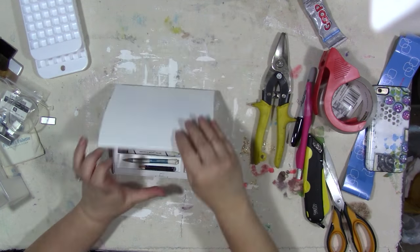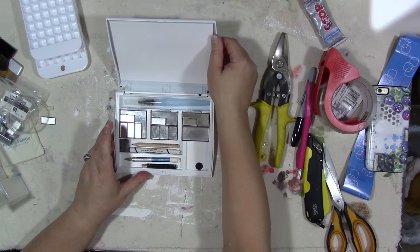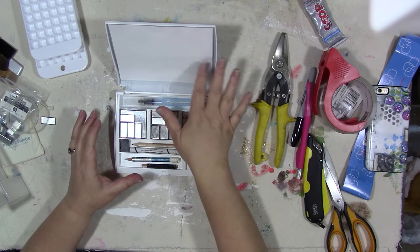For the large Mary Kay palette, we did the same thing — I used the same spray paint. I don't know how well it's going to stick, but I did paint it. In this one, I did take the mirror out. That was an effort.